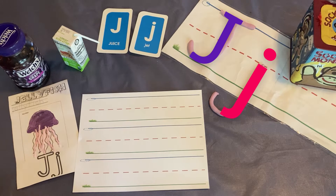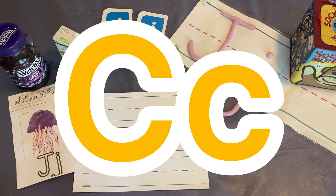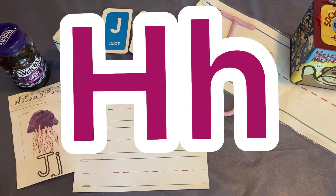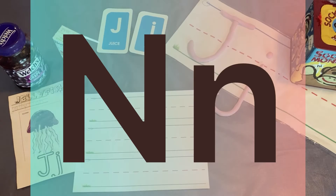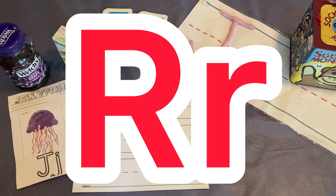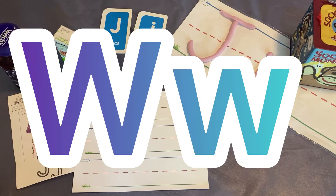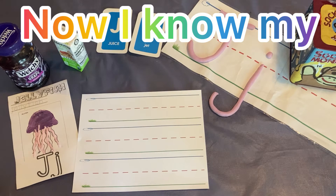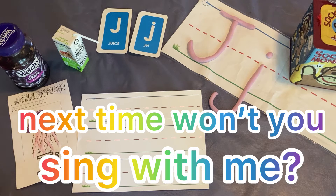Before we learn about the letter J, let's sing the alphabet. A, B, C, D, E, F, G, H, I, J, K, L, M, N, O, P, Q, R, S, T, U, V, W, X, Y, and Z. Now I know my ABCs. Next time won't you sing with me?